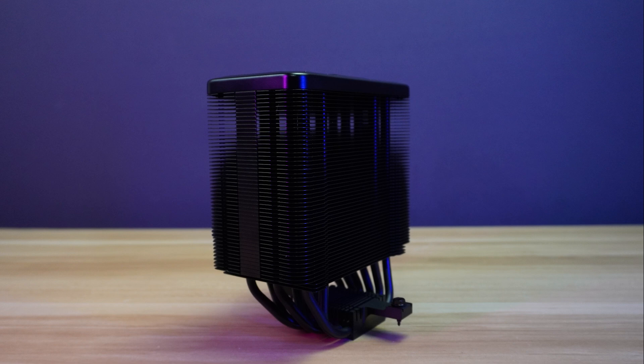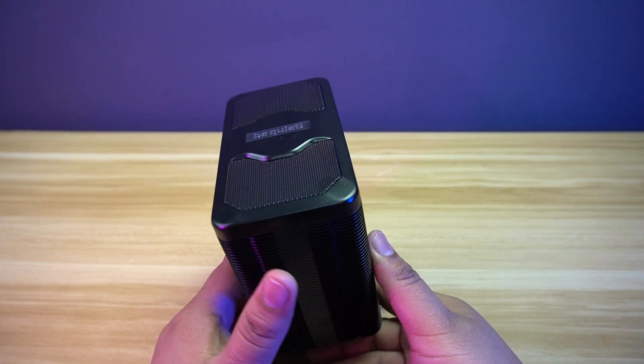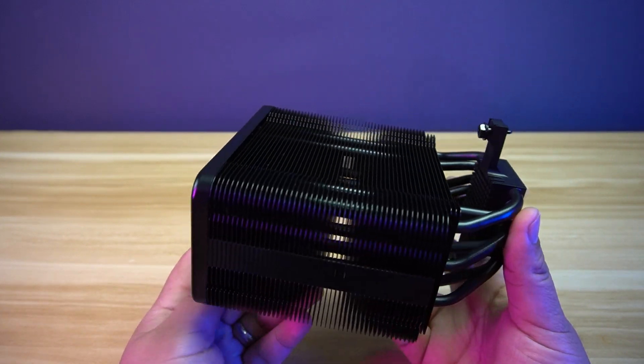The Be Quiet Dark Rock 5 has dimensions of 76 x 136 x 161 mm and a weight of 1.03 kg. The Dark Rock 5 is like a compact and single tower version of the Dark Rock Pro 5 air cooler from Be Quiet.